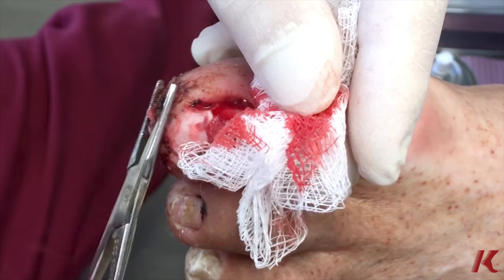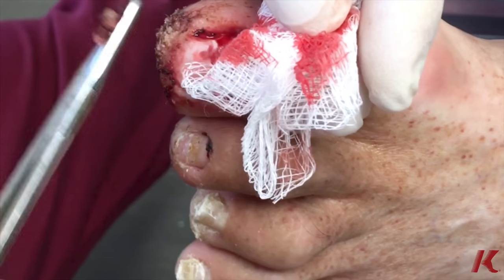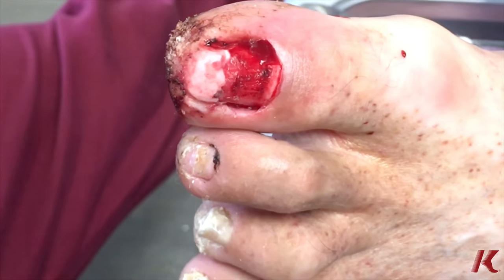So we're just removing more hematoma, cleaning up some of the dried blood. And then we're going to bandage him up.